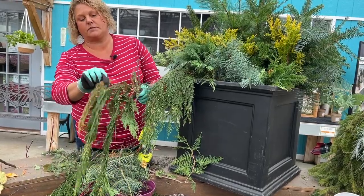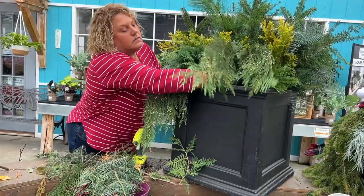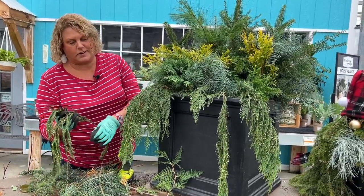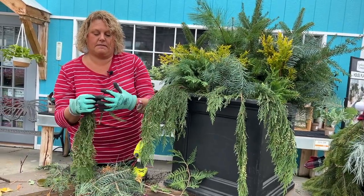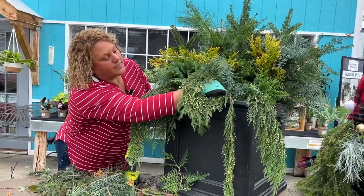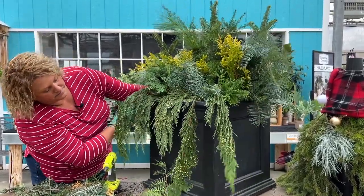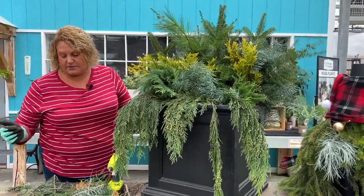These two are kind of shedding, so I'm going to pull the brown ones off. I have a third piece — it's pretty flimsy so I'm going to break the stem and set it kind of in the center but a little off to the side. I think that looks good, just giving some interest in the front.